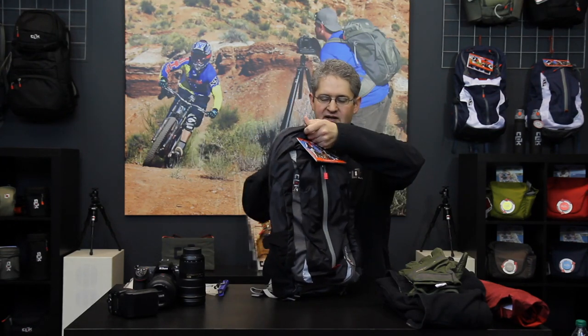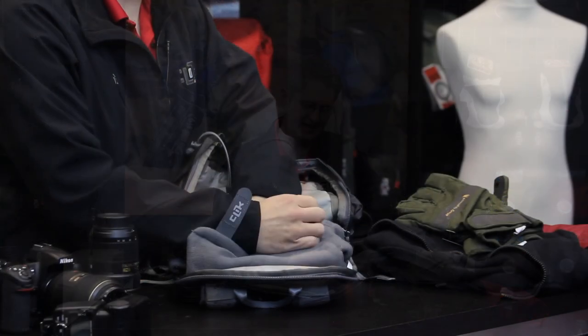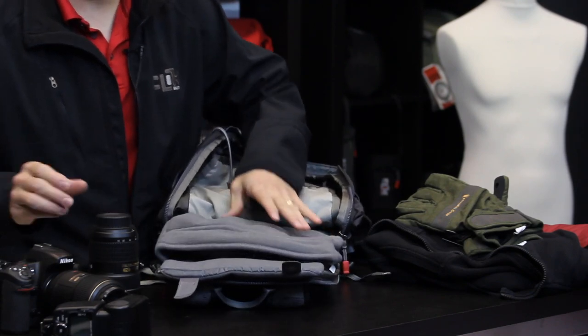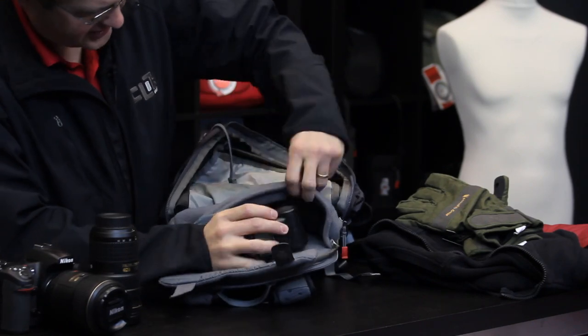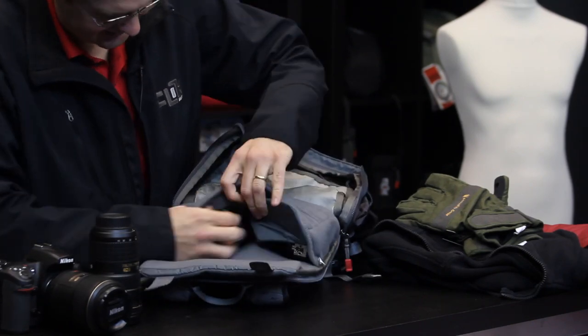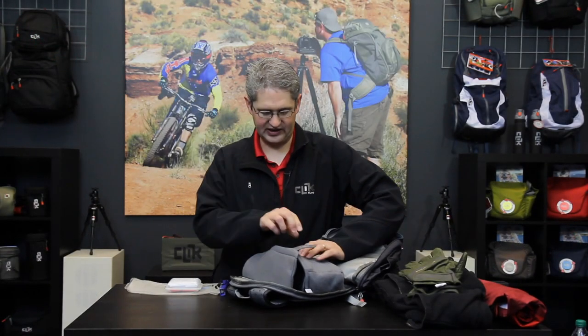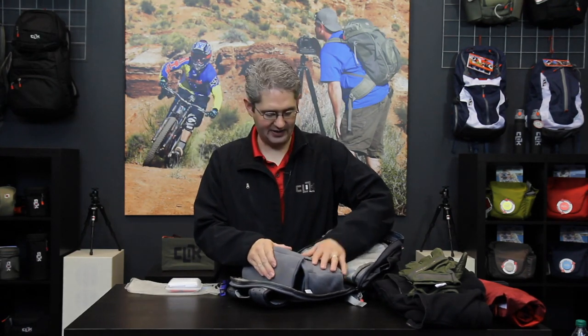Inside the Cloudscape photographer backpack is what is called the marsupial pouch. This pouch expands or contracts to meet the size requirements of your camera. It will hold a standard digital SLR with an accompanying flash and secondary lens. Once the camera gear is inside the marsupial pouch, simply pull the tabs over top and velcro them down for a secure, comfortable fit for your camera.